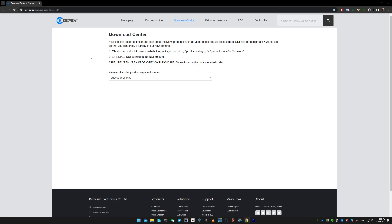First of all, let's download the firmware from the Killaview site. I'm gonna select video decoder D350 and I'm gonna download the firmware.